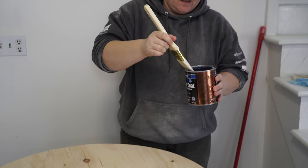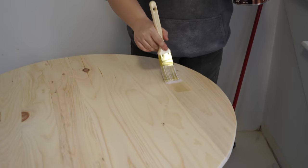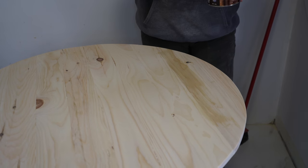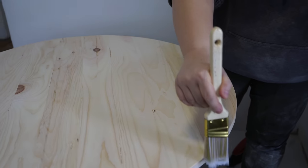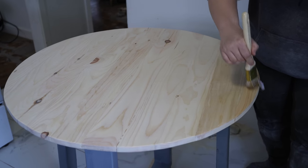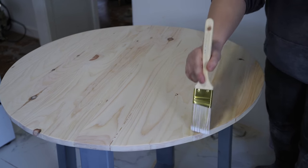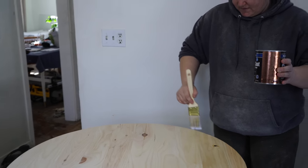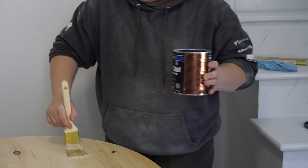I'm going to just use a brush and put it on. The key here is it's going to look a little bit milky when you put it on, but once you lay it down you don't want to keep going over the same spot. Work from one end to the other. It's better to do a few thin coats than a thick coat — do one, wait till it dries, then do as many as you want.